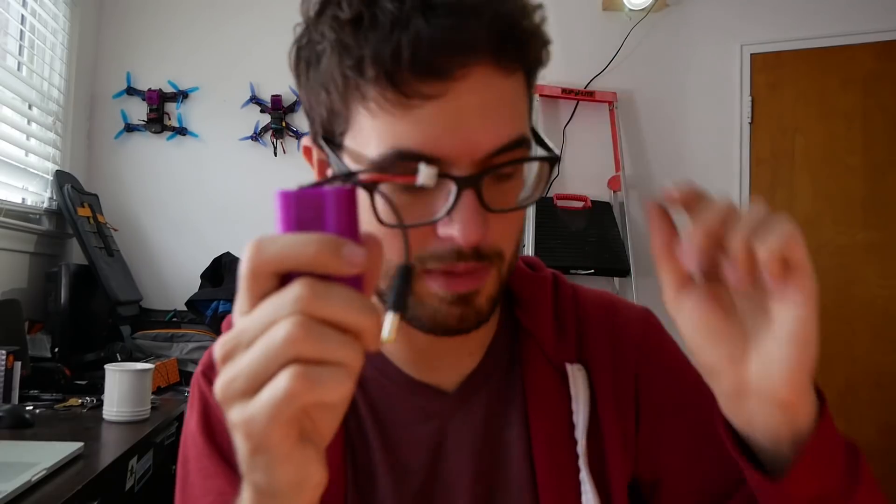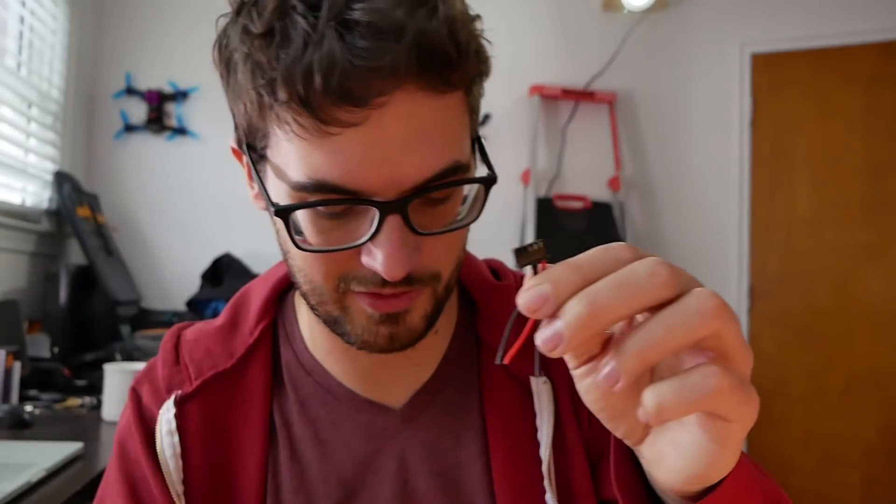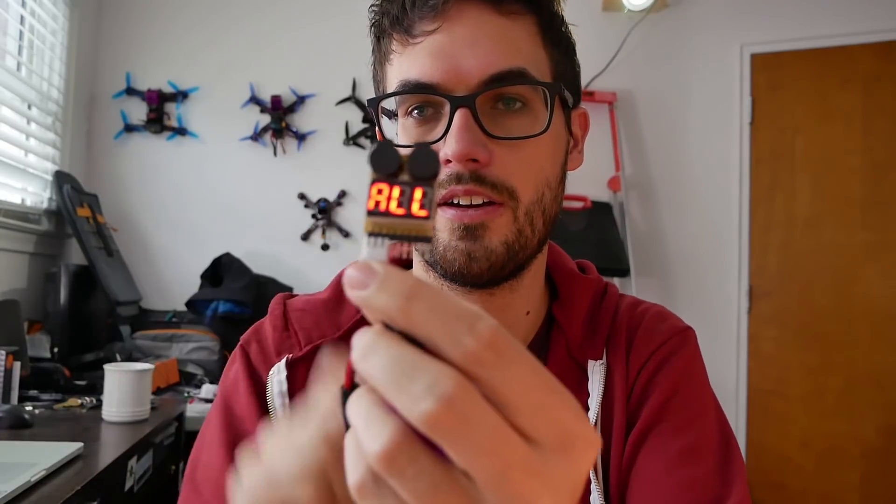I've got a new balance wire plugged in — I just used a leftover balance lead from a damaged battery. If you damage your main flight packs from crashing, you should dispose of them safely, but I recommend cutting off the balance leads because they always come in handy when you need to repair your batteries. I took out two of the wires, pulled them out of the plastic connector, inserted them into the existing two-cell connector, and got it soldered up to the battery. It checks out.